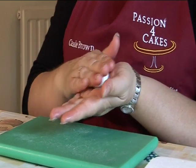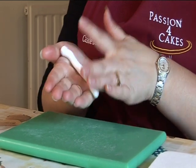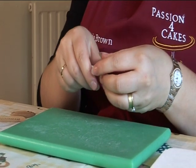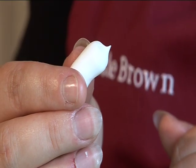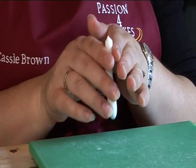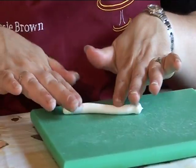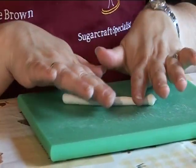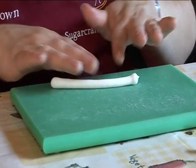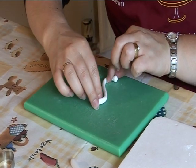First you need to make the neck of the swan. Roll a sausage of modelling paste, then pinch one end to make a small beak. Roll between your fingers to make the neck, then leave it in a question mark shape to dry.